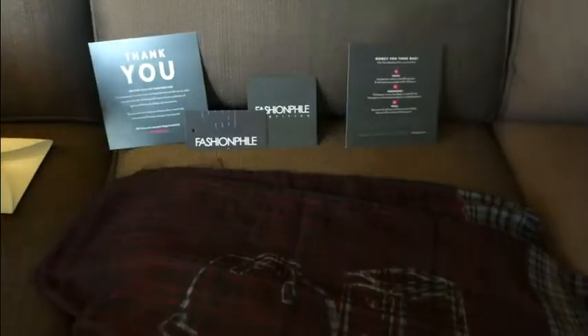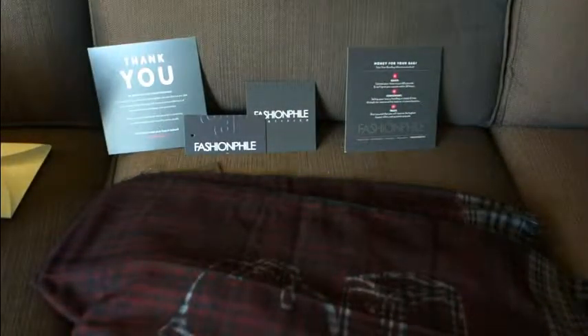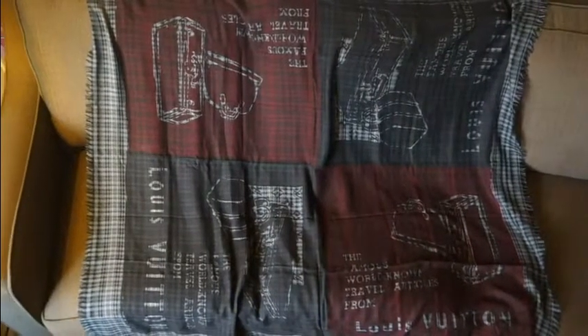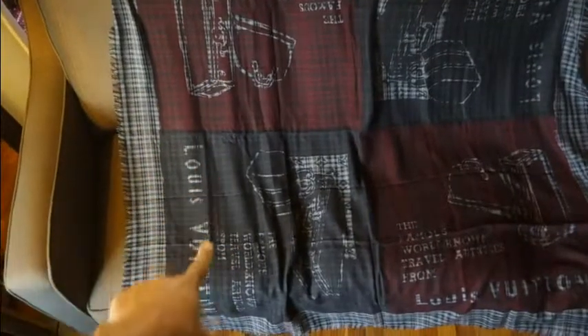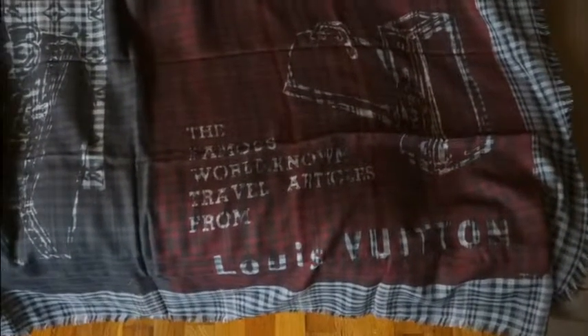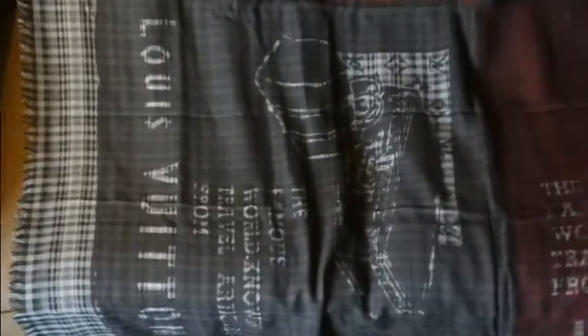So here is the trunk pattern — it's huge. Let me pause the camera and try to spread it out to show you how big it is. Alright everybody, there it is — it's huge. I can't even get it into the camera. I believe the website said it was 54 inches by 54 inches. It's very soft. You can see the LV trunks there. It's very beautiful — kind of a checkered pattern with reds, blacks, and grays. It's a perfect piece: very light. I travel a lot on planes so it'll be great for that.